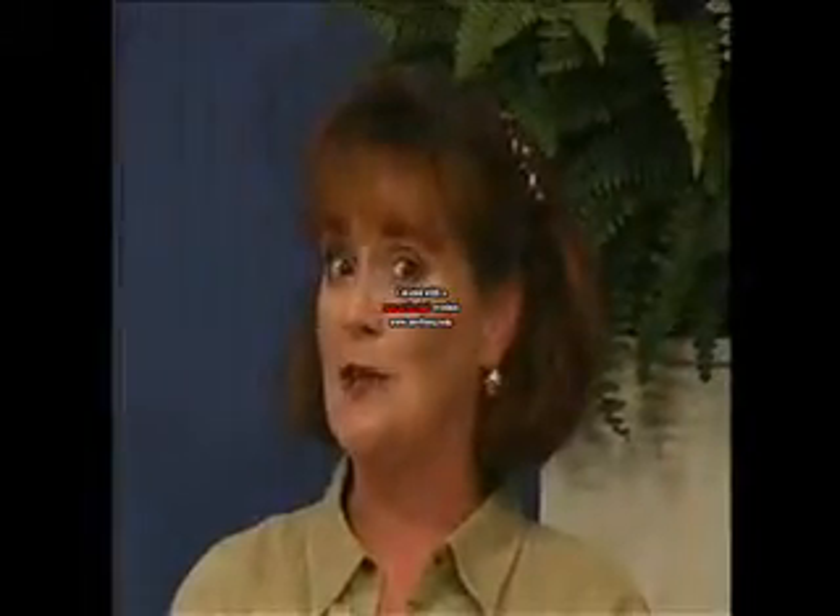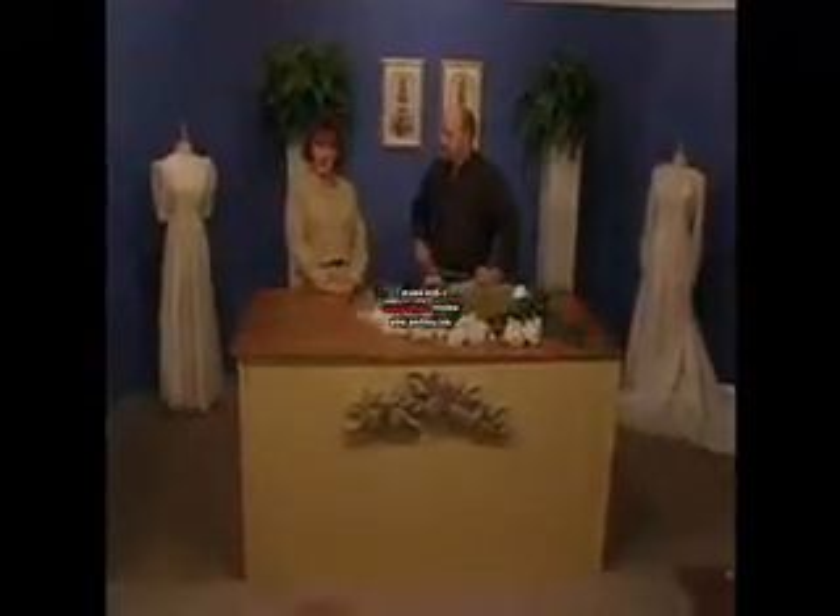Hi and welcome to Let's Design. Congratulations, you must be getting married. I'm Holly and this is Rock, our designer. We're going to be doing a couple of bridal bouquets for you, two attendant bouquets, a corsage, and a boutonniere piece.